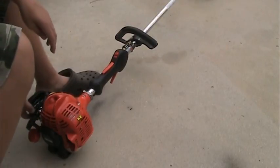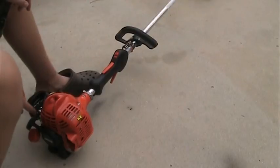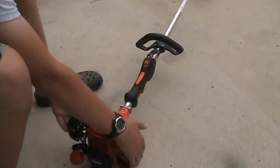I'll turn it on now. The choke is right here on the back, and I usually give it like three or four primes.